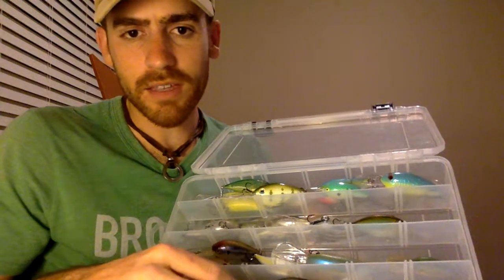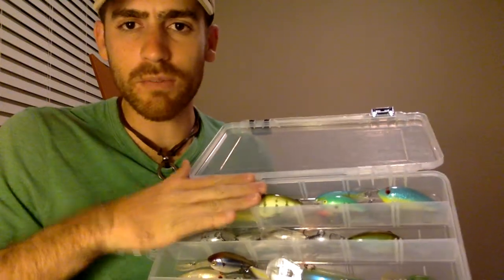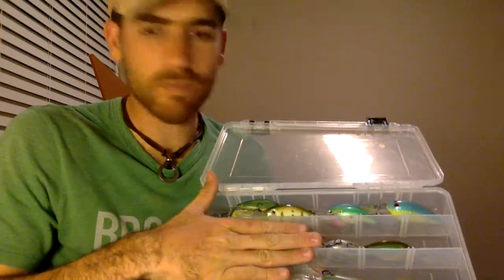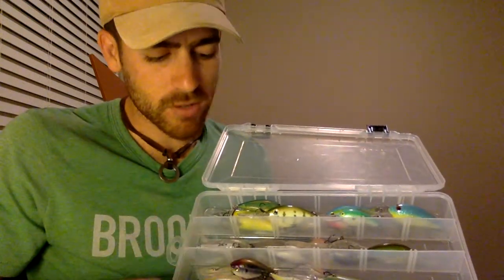Everything's segmented. You'll notice how I have my categories organized — that's so key. When I'm in a hurry and I've got to make a decision fast, I just look at my box and boom. I don't have to search around for my perch forage — I've got it right here. I don't have to look around for my clear water shad forage — it's right here. Everything's organized.